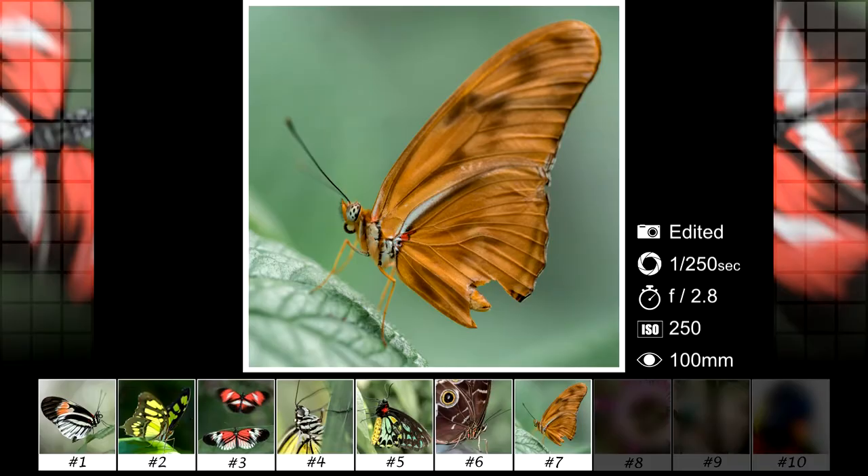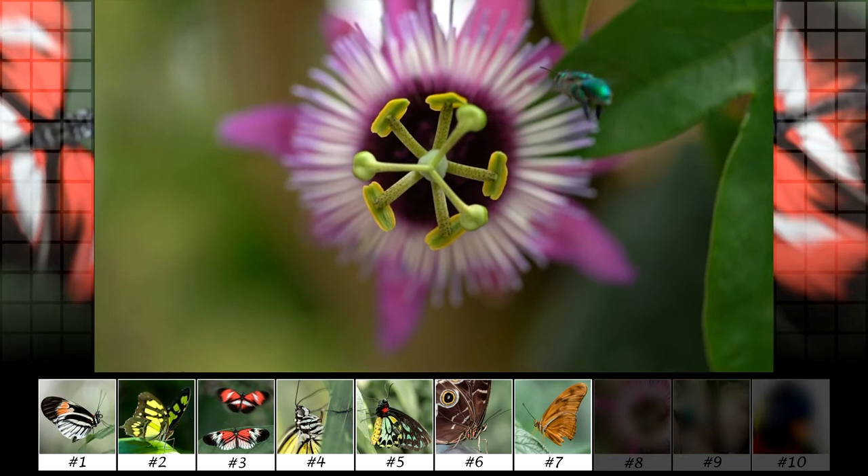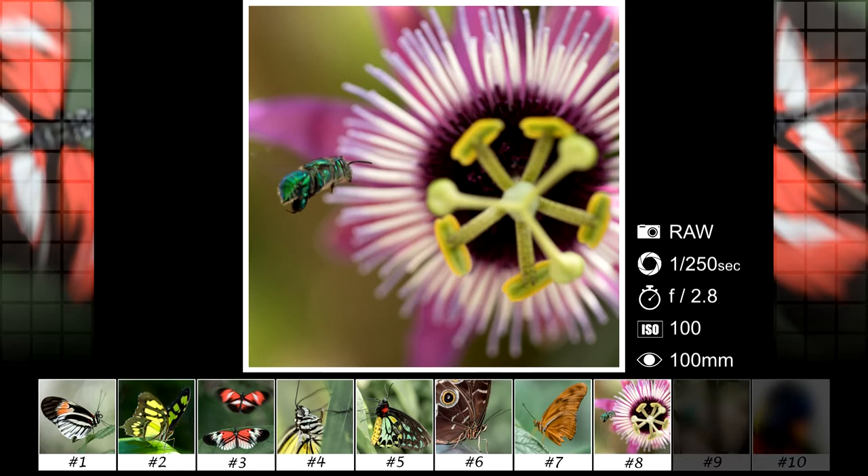This flower had a type of bee flying around it and I wanted to try to photograph it in mid flight. It was really hard to catch it in focus though because the lens has such a shallow depth of field. This was the best photo I could get after many attempts, but it wasn't the sharpest.